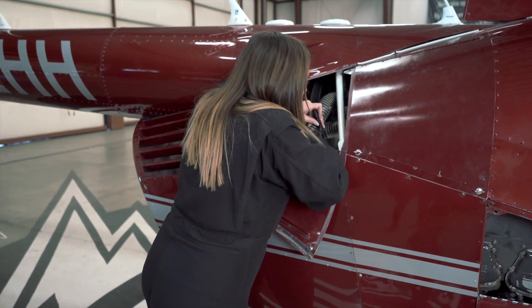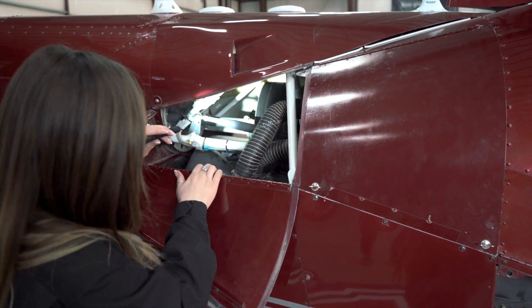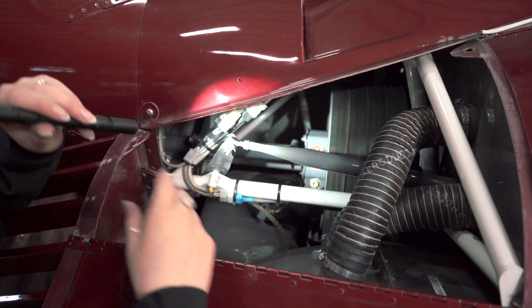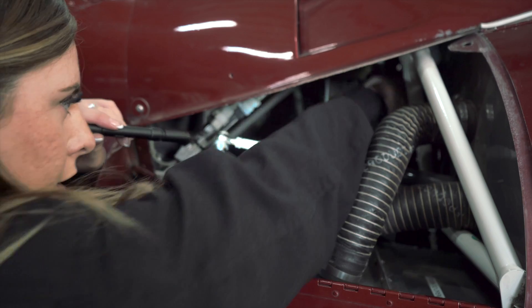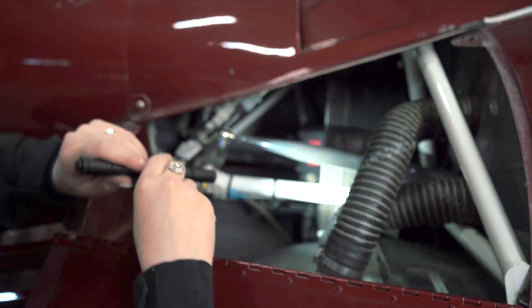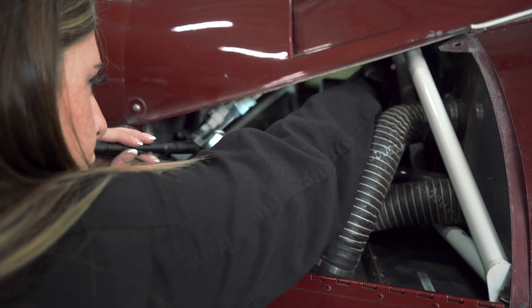We're also going to check our oil cooler door and make sure that we don't have any debris or anything that shouldn't be there. After we check the upper bearing, we're going to grab our upper sheave, move it around, and make sure that our belts have good condition and that everything moves nice and freely.